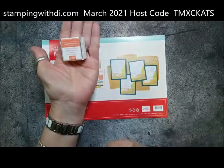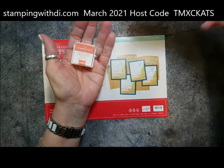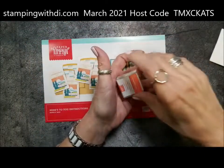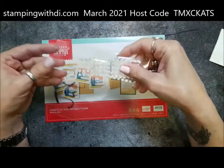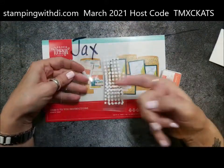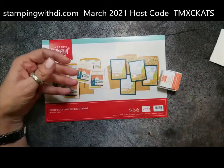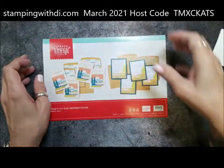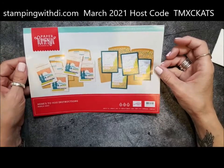We also got Calypso Coral ink, dimensionals, twine, and glue dots. Only one glue dot came with it — I keep a little envelope and when it gets full I send them off to my sister because she uses them.